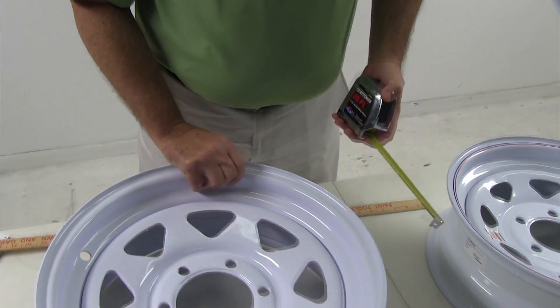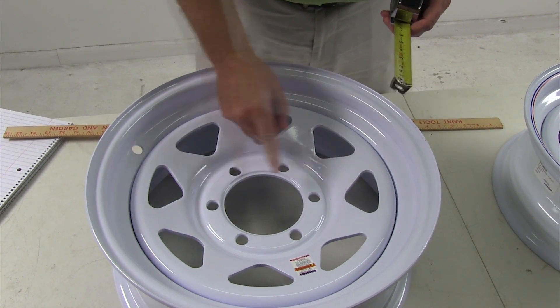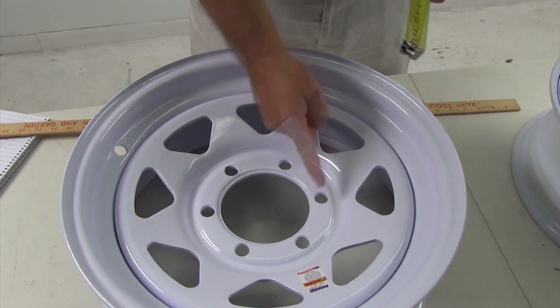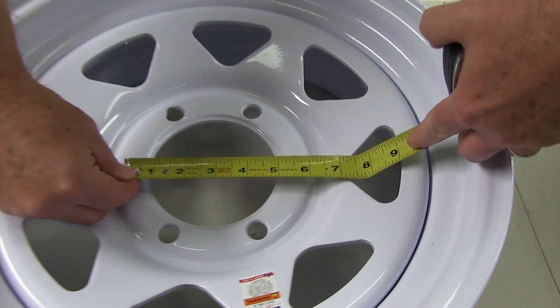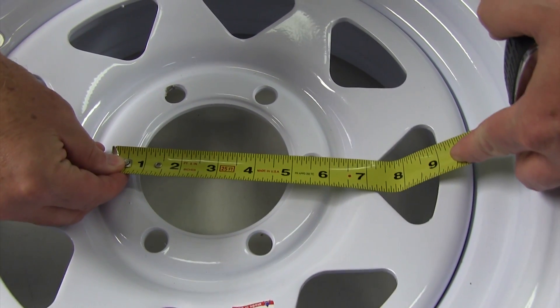On the bolt pattern, there are 6 lugs. When there's an even amount of lugs, you will just measure from the center of one lug directly across to the center of the other lug. If we put a ruler on it, it would measure 5.5 inches. So it's 6 lugs on 5.5 inches.